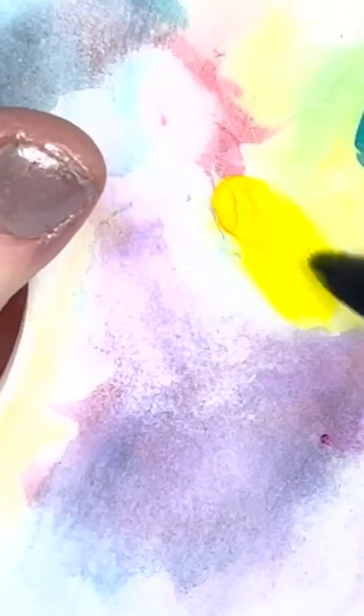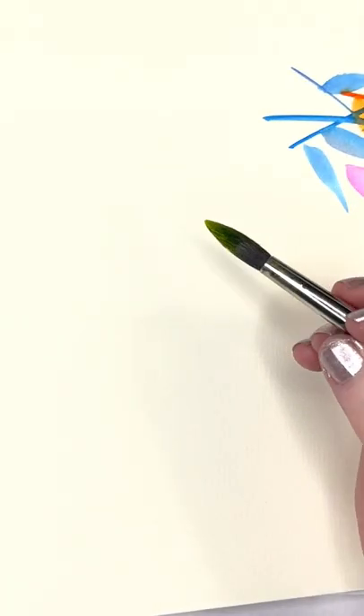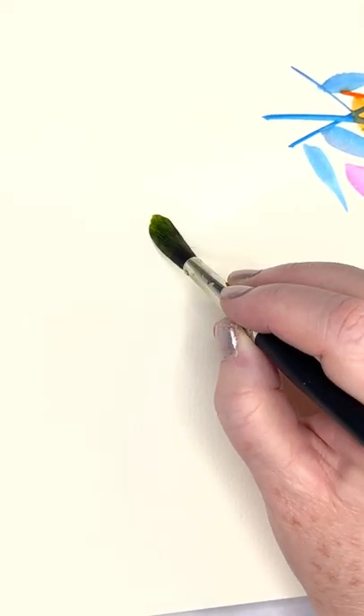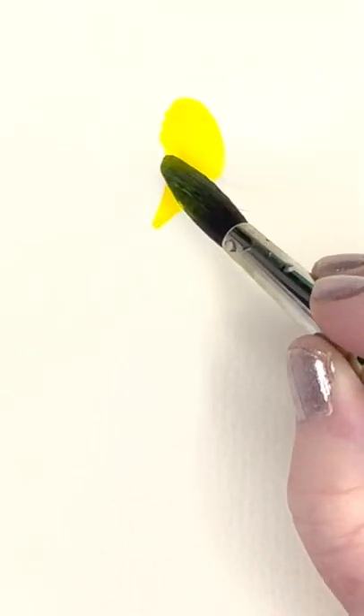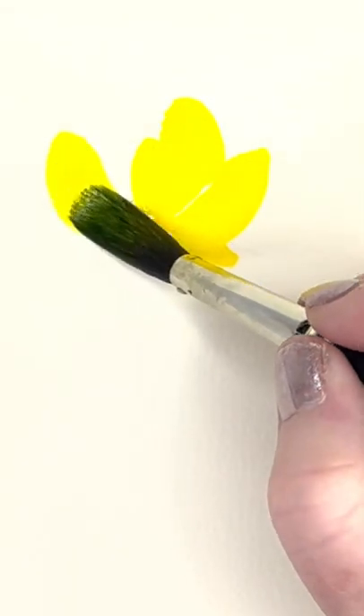Start with a little color on your brush. Clean brush. And you're going to press down and curl. Connect another petal. Let's come over here. Press down and curl. Connect another little petal. Curl. Connect a petal. Even make a little short one there.